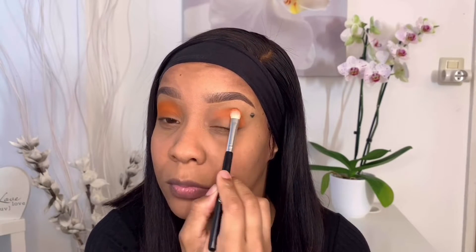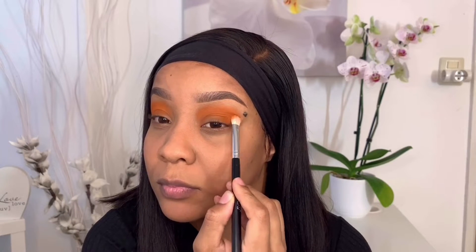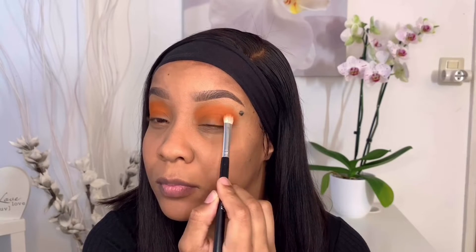Here I'm using the orange color from the Juvia's Place Zulu palette and I'm lightly just packing the color on first before I blend it out.